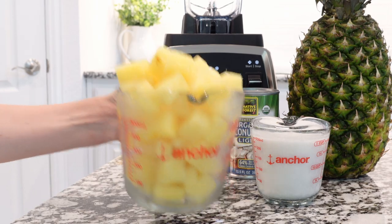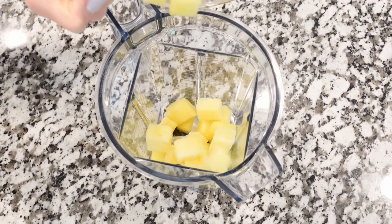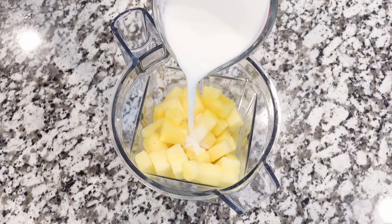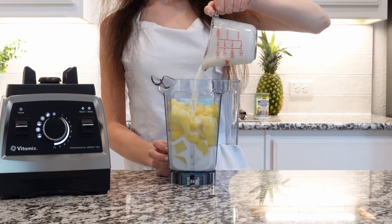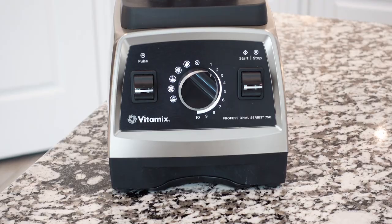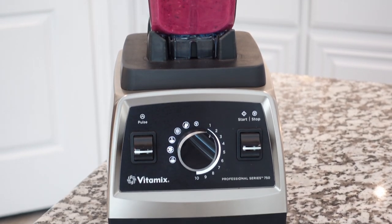We're going to need some frozen pineapple — add that to the blender. The last ingredient is coconut milk; I'm using light coconut milk, but you can use full fat. Add it to the container and blend everything together for a few minutes.